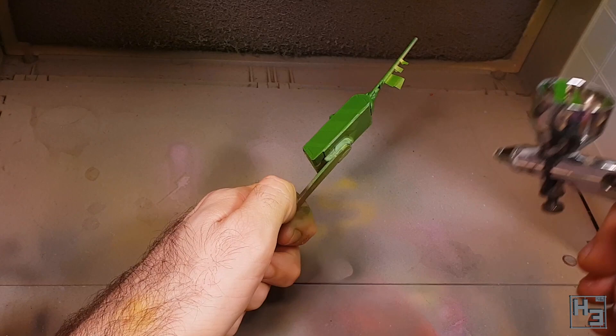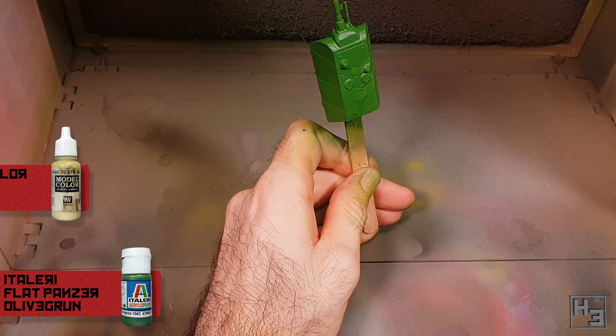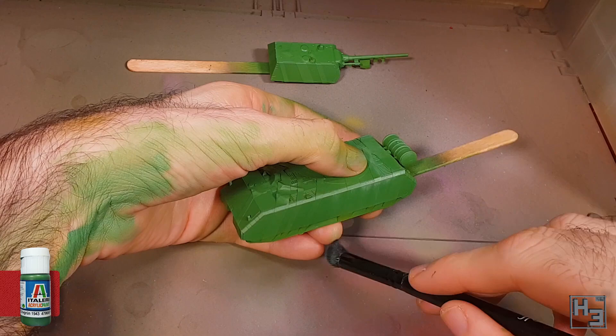Once I had a good solid covering again, I applied highlighting in the same way as I did before. I airbrushed a mix of roughly three parts olive green to one part Buff. Then with my dry brush I applied a mix of half olive green and half Model Colour Pastel Green.